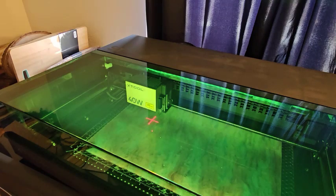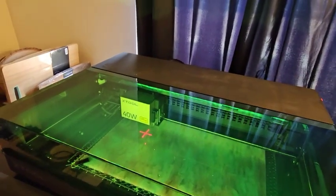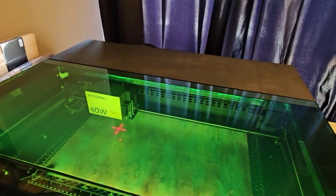Now I do have a small advantage: I have an Xtool P2 right below this laser, so I have used the Xtool software before. If this is your first Xtool laser, then the XCS software will be new to you. It'll be a little new to me as well, because the P2 has a camera and auto measure for measuring the thickness of the material, and this one's different.